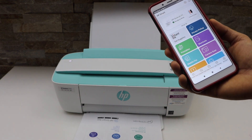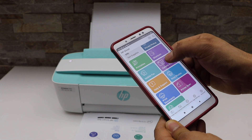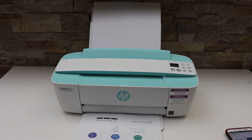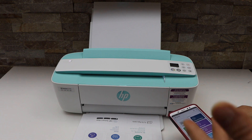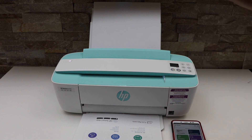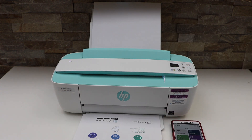Our printer is now connected to the wireless network and we can start using it for wireless printing and scanning using the HP Smart app. In the same way, you can do the wireless setup using your MacBook or Windows laptop with the HP Smart app, or you can simply use a USB cable for printing and scanning. Thanks for watching.